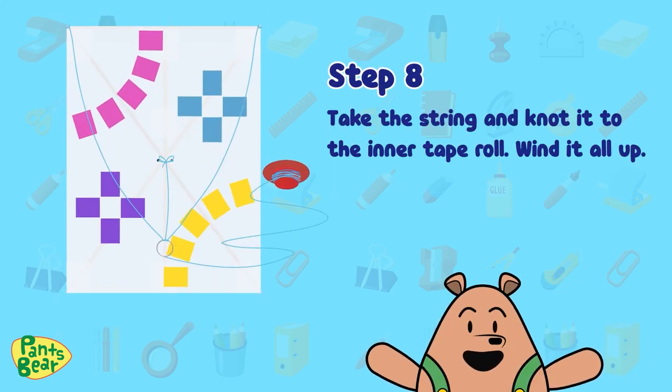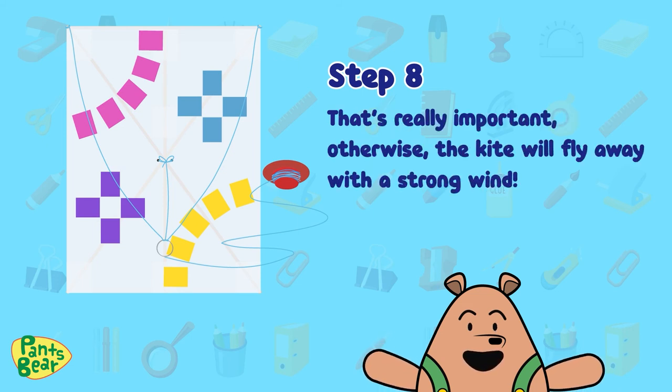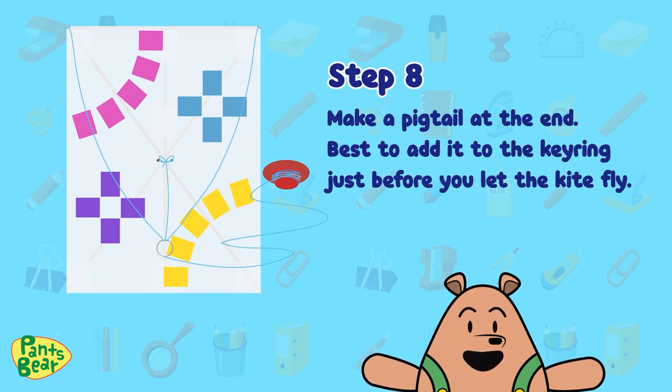Step eight: take the string and knot it to the inner tape roll. Wind it all the way up — that's really important. Otherwise the kite will fly away in strong wind. Make a pigtail at the end. Best to add it to the key ring just before you let the kite fly.